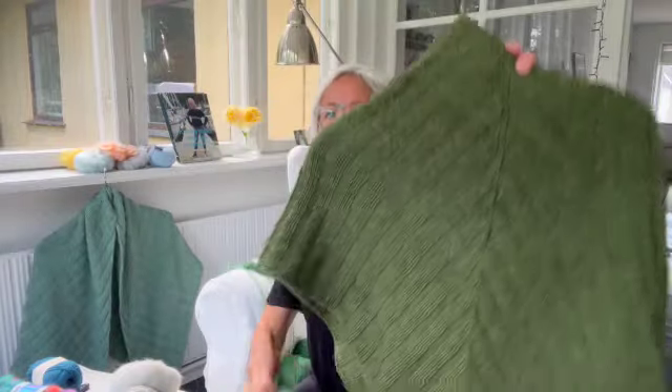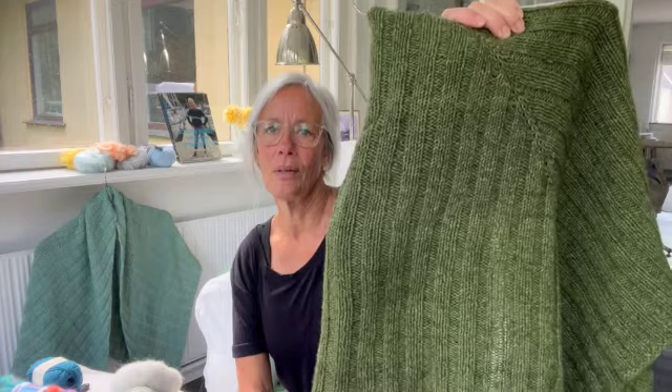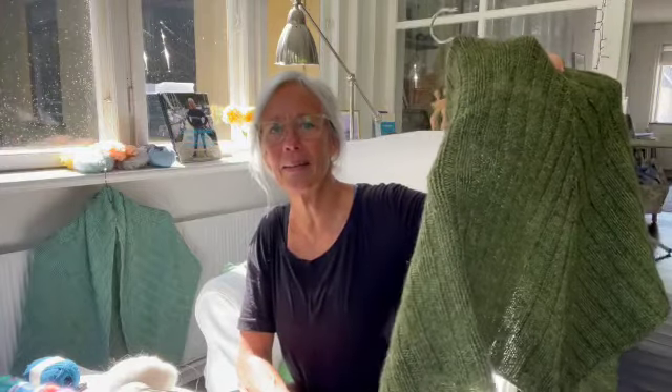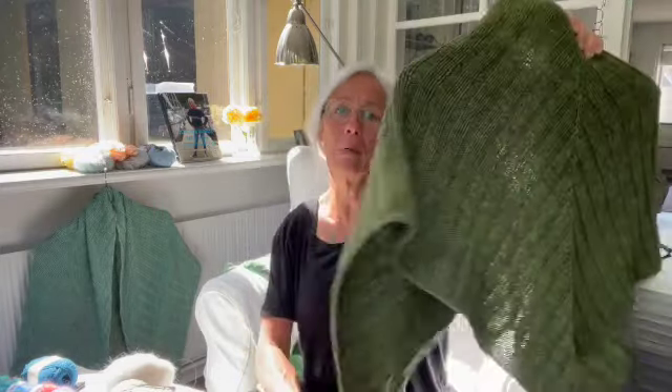En mokake-sjal er jo strikket i det her smukke, smukke grønne farve, som jeg ikke har kunnet finde nogen andre steder. Garnet er fra New Zealand og består af, tror jeg, 75% merino uld og 25% possum. Og possum, det er jo det her lækre bløde fra et pungdyr på New Zealand, som er et skadedyr dernede, men hvor man kan bruge pelsen og kombinere den med merino uld. Det kan man ikke rigtig finde herhjemme i Danmark.